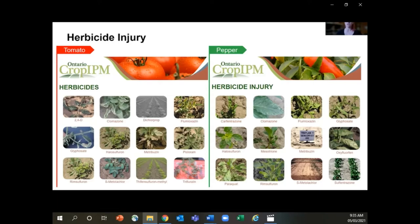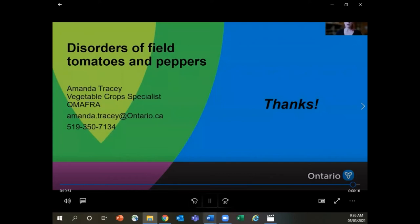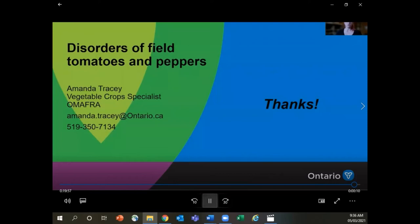Some other helpful resources to check out: Cornell University has a couple of different documents on tomato disorders, and the University of Kentucky also has some really good resources. In your spare time if you're looking for more information, feel free to head over and check those out. That's it for disorders of tomatoes and peppers. If you have any other questions, please let me know — you can reach me by phone, email, or text and I'll get back to you as soon as I possibly can.